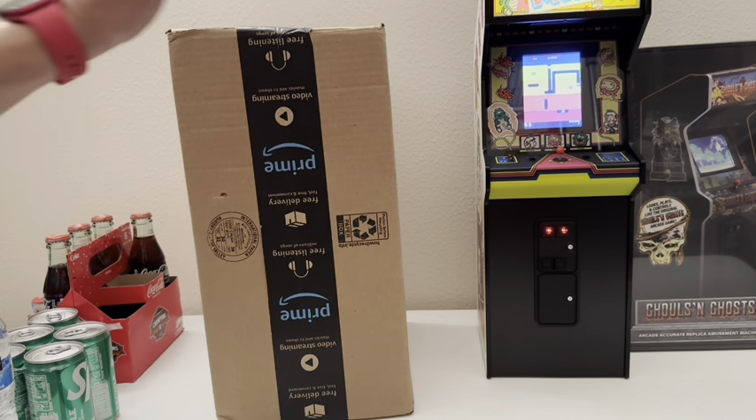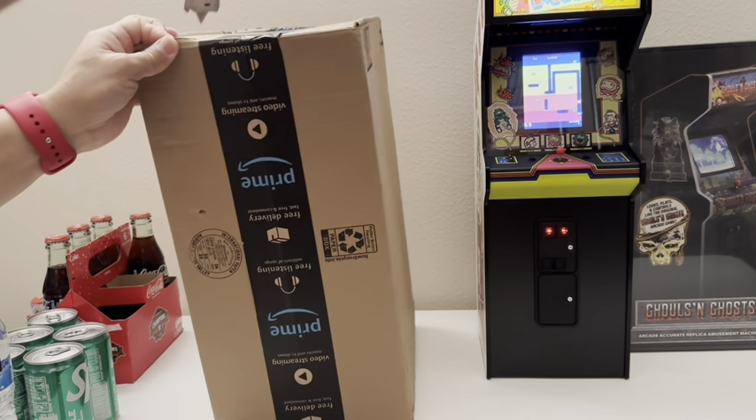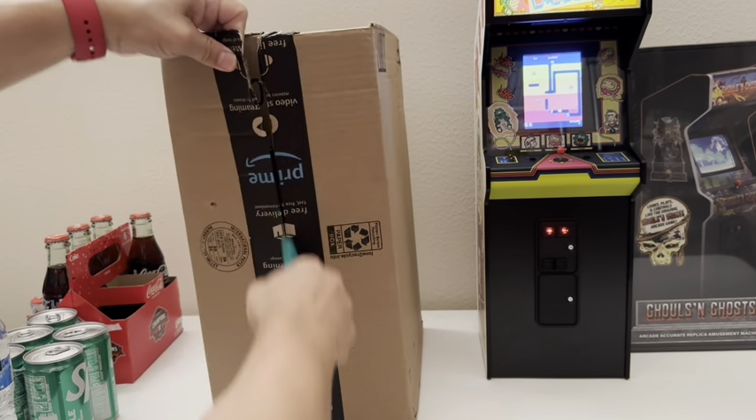Hi, this is Johnny. I have a package. It's not a video game — it's actually a small refrigerator. So let's go ahead and unbox it.